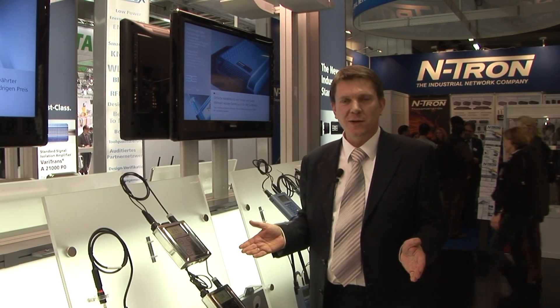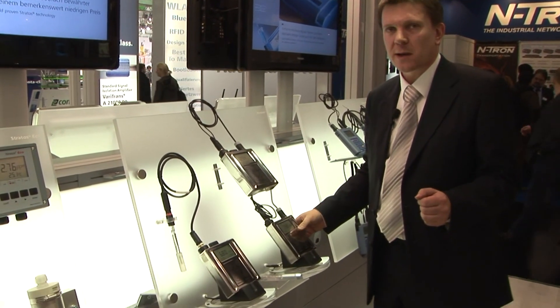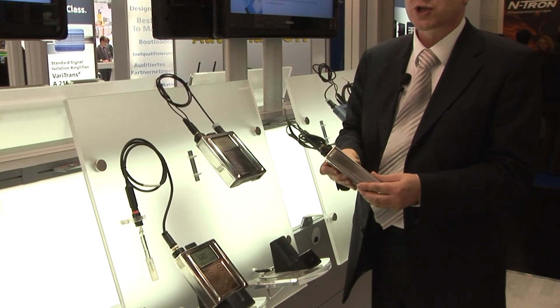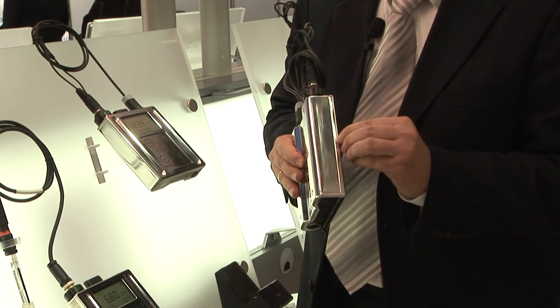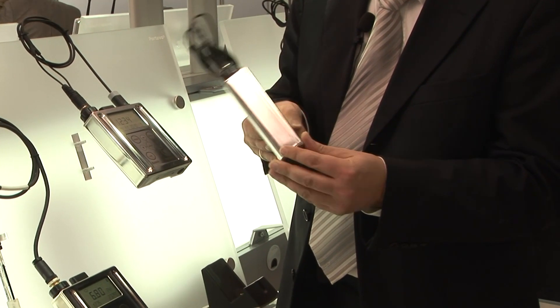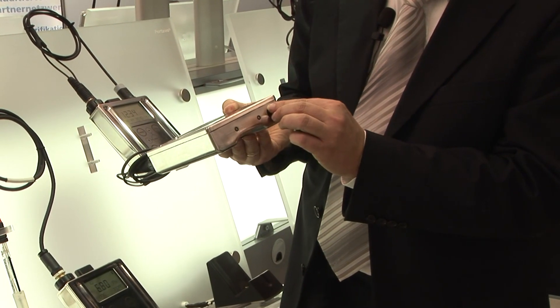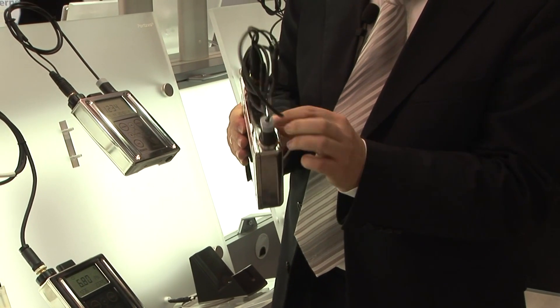Another highlight I want to present today is our new Portavo S. It's a complete stainless steel housing, which is unique in the world. We have a laser beam welded connection of the two housing parts, so that there is a completely tight housing.